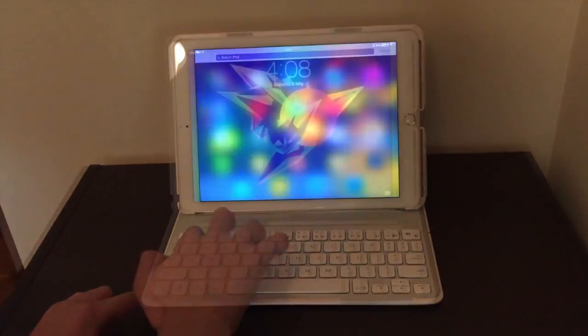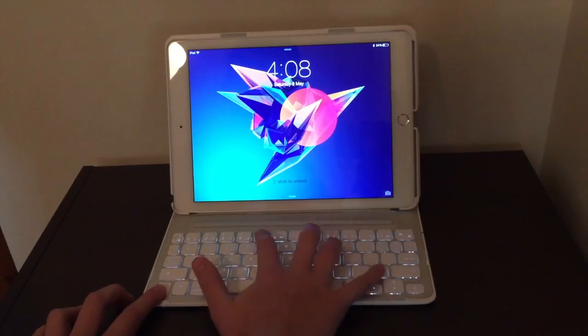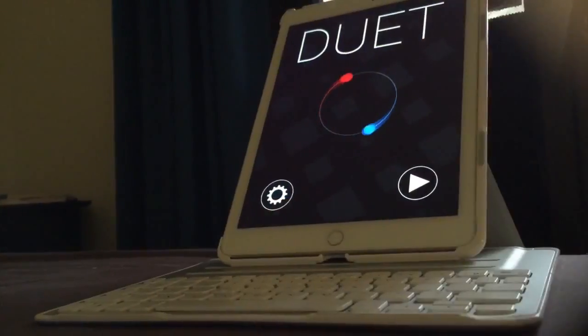Besides typing, it brings some other cool features. Each function key is customised for the iOS interface. It has three backlight levels and the keyboard can switch to portrait.